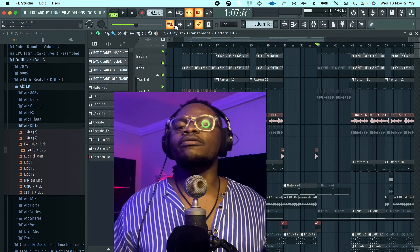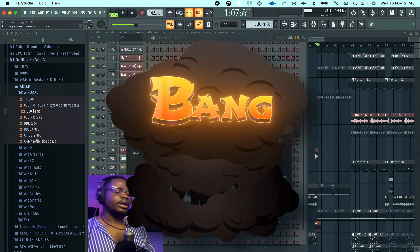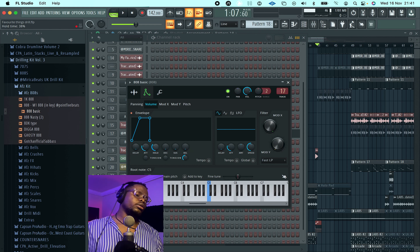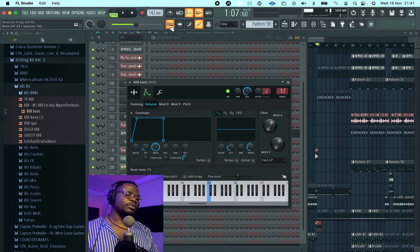So you have your A-to-8. The first thing you want to do is set your envelope. To do that, come to the envelope setting and click here. Turn down your release to zero, your sustain to zero, decay to zero, and your hold all the way up to the max. I'm going to turn down the attack to about 20% because I want that initial glide but I don't want too much of it.